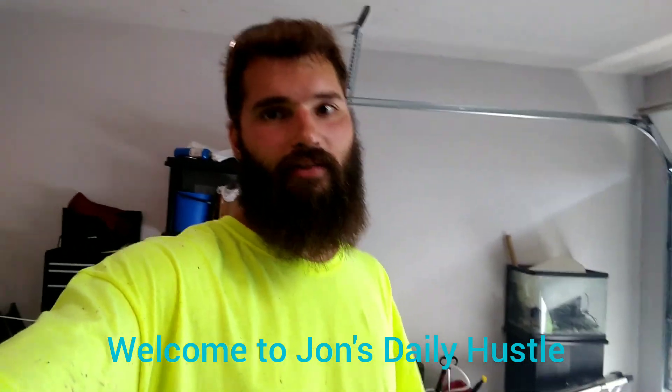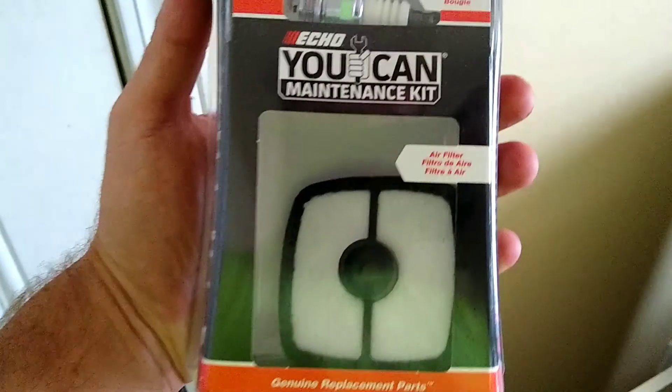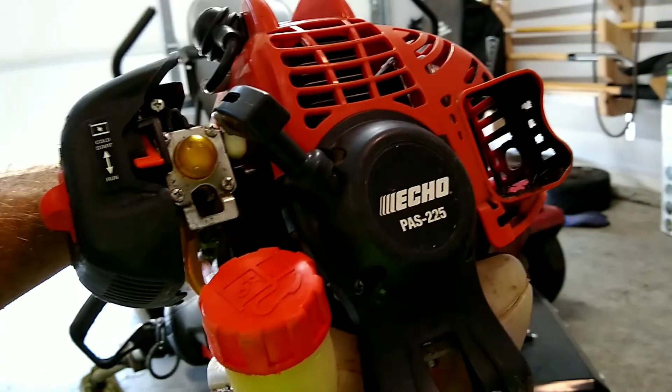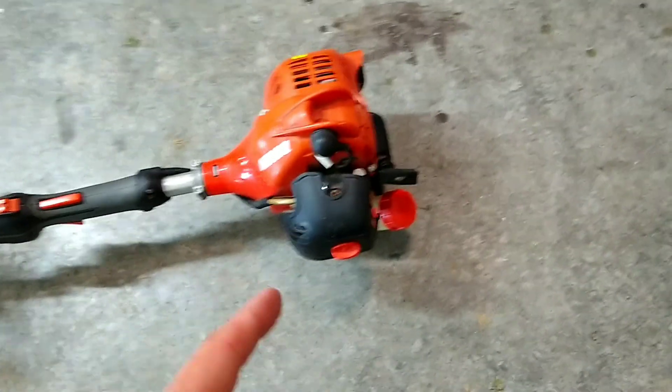What's up guys, this video is going to show you how to do a tune-up on your Echo string trimmer using one of these tune-up kits. As you can see, it's got everything in it you need to do a tune-up. This video will be demonstrated on an Echo PAS-225. It'll also work on just about any Echo string trimmer — PAS-225 and SRM-225 for sure.